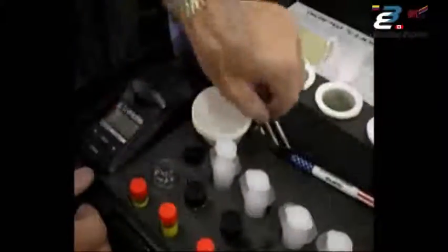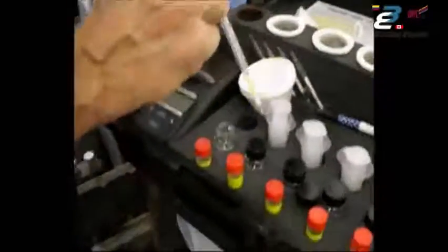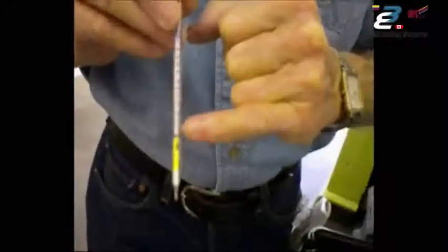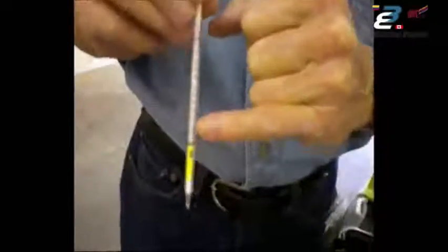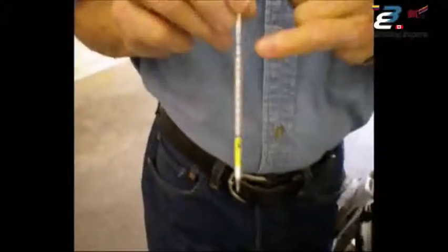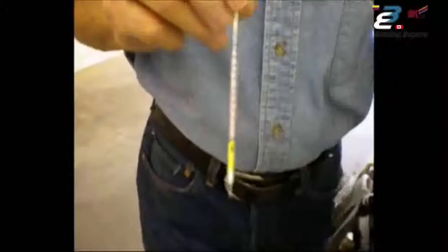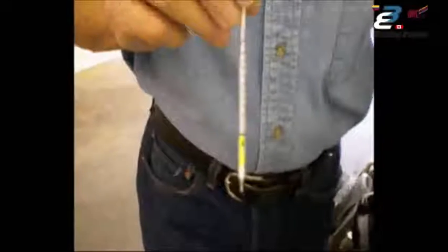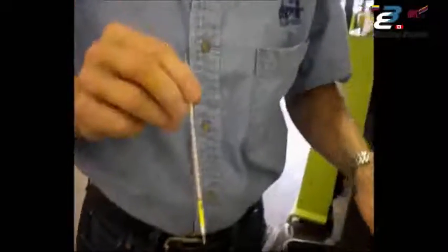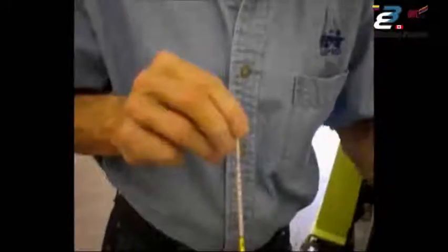To measure for chlorides, we use the titration tube. The yellow end is the bottom. The heavy blue line on the bottom is zero; the first reading is at one, and it goes all the way up to 60 parts per million. We have engineered the test kit so all readings are in parts per million, and all readings are a one-to-one ratio to micrograms per square centimeter. So if you get a reading of 10 parts per million, that is 10 micrograms.